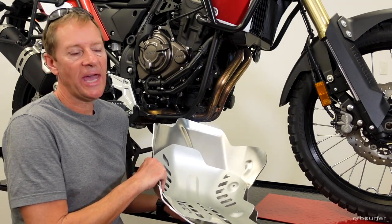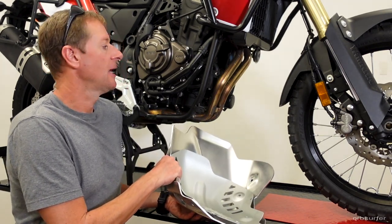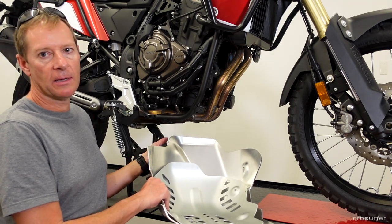The extra added weight of about 2.4 kilograms is at least added in the center of the bike, which is the ideal place for any additional load.